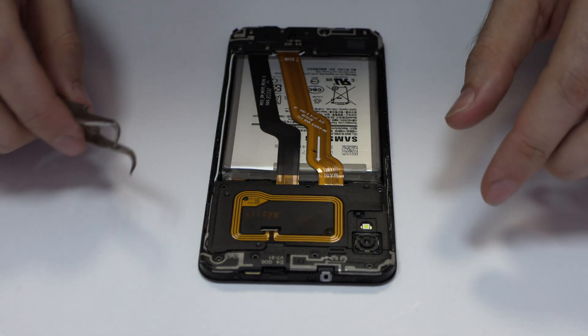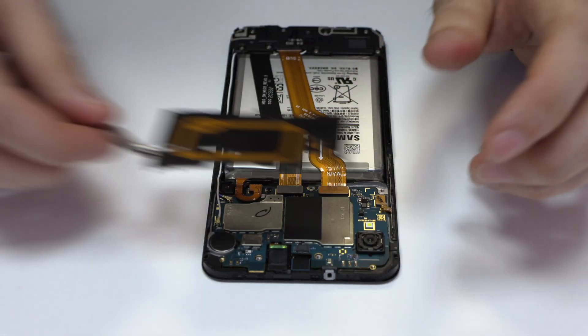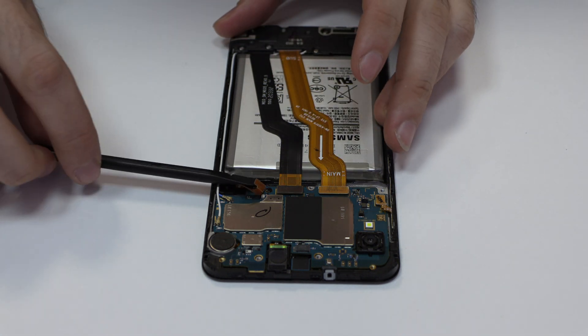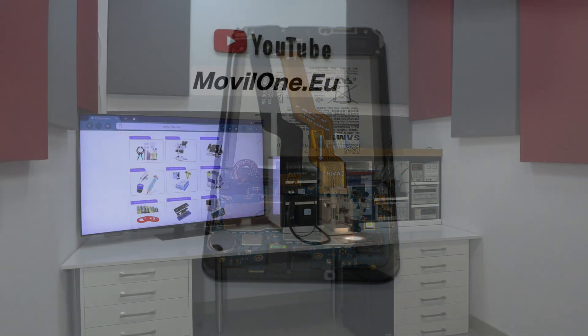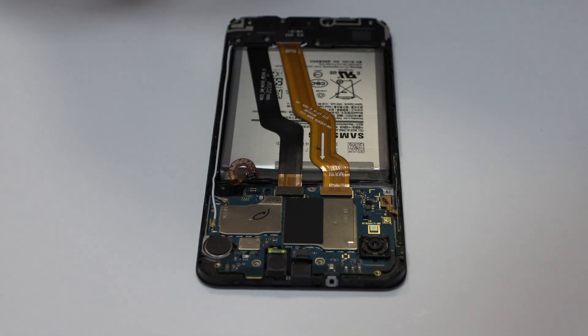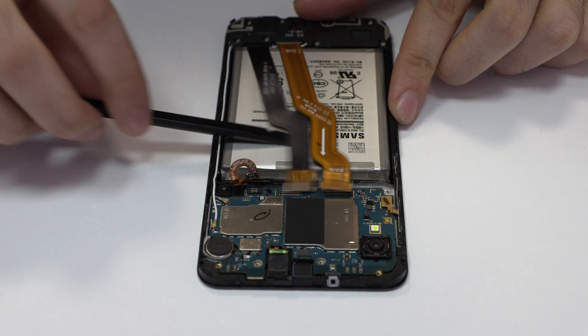This is the external antenna. We remove the NFC antenna. Here we have the connector of the screen, and here we have the motherboard flex cable.